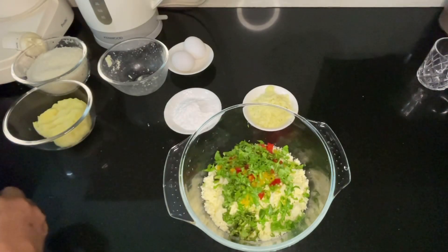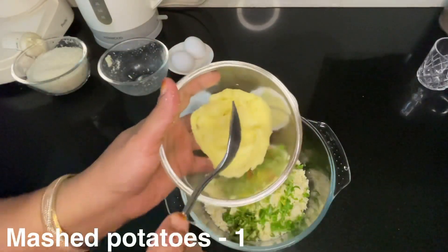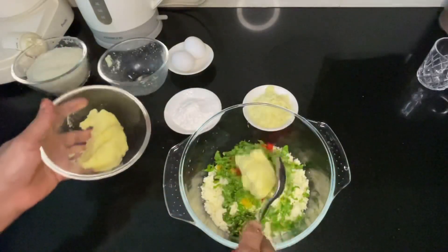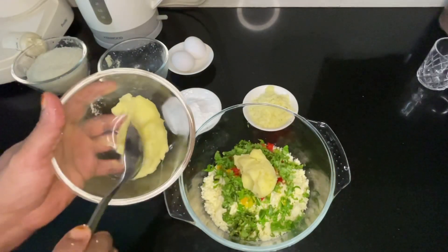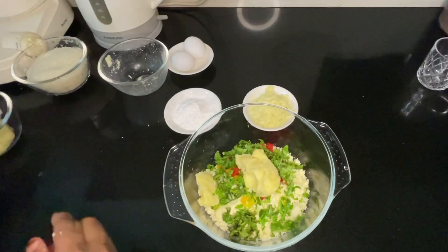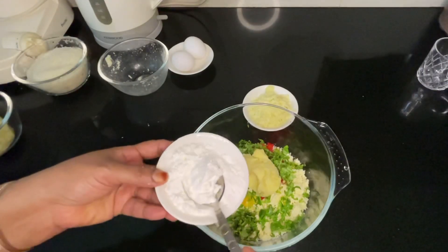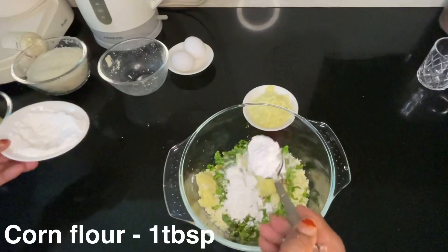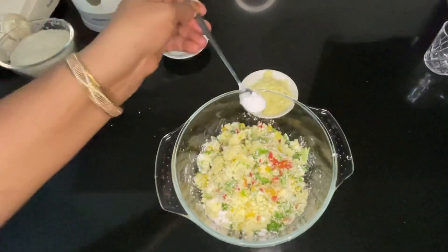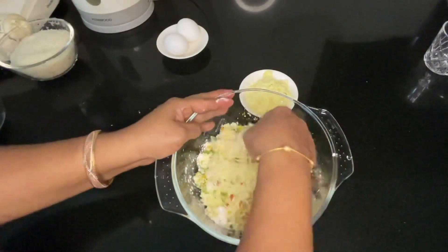I am going to put a pot on the stove. Mix it in the pan.